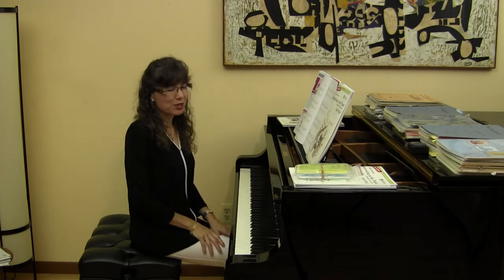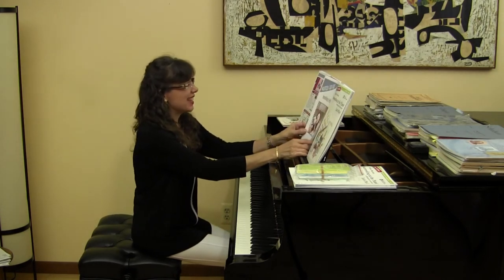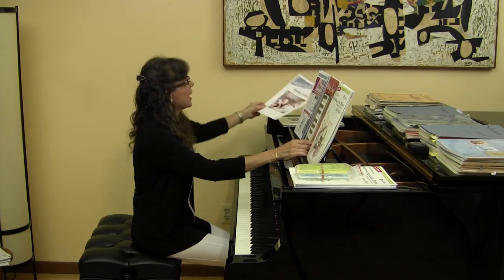Isn't that wonderful, with two accented staccato notes at the end. So that was Smiling Selfie.